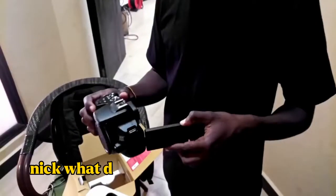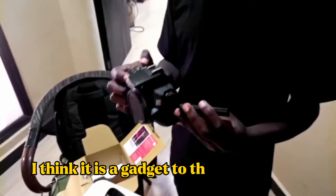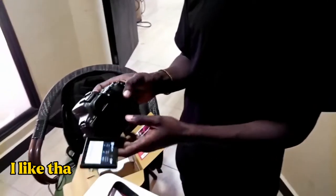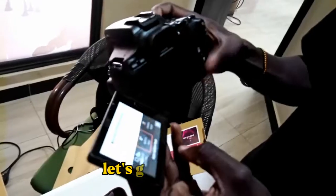Let's do the preview. Mik, what do you think about this thing? I think it is a gadget. I like how it's described. Then it starts — let's go and do this.